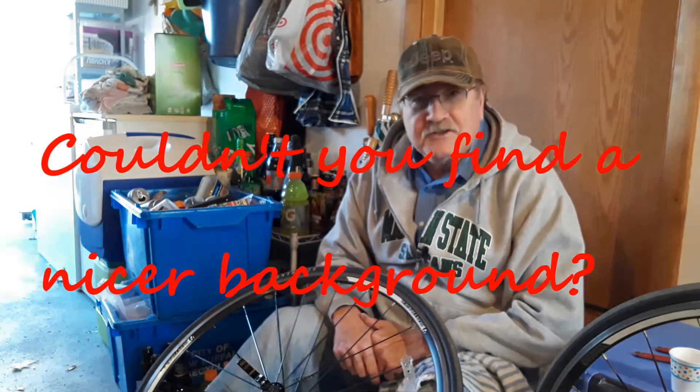Seven uploads in seven days, day number five. Hello everyone and welcome to What's Up with Richard, and today I'm gonna change out the tires on my road bike.